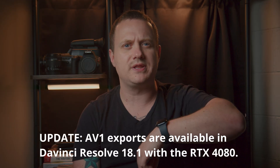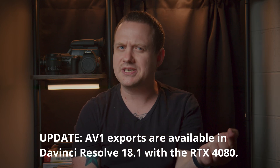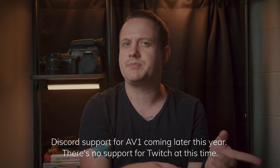I don't know exactly when the update will come to Resolve that allows you to export AV1, but I have a pre-release version of the build for this review, so I'd imagine it's coming soon. AV1 is also available for streaming through Discord, OBS, and Twitch with the 4080, though I'm not 100% sure about when that will be officially available on the various platforms.